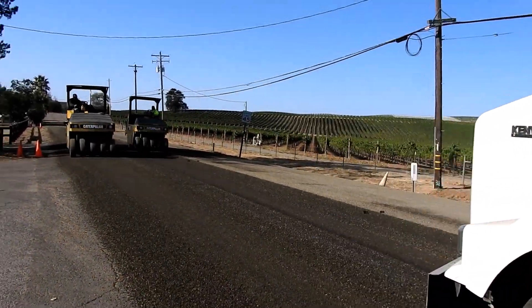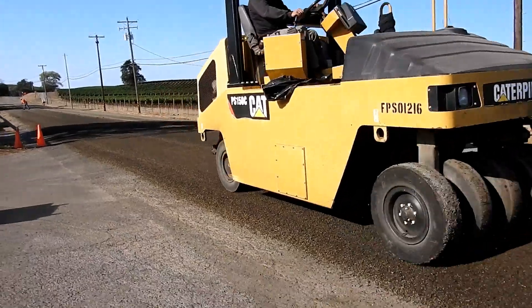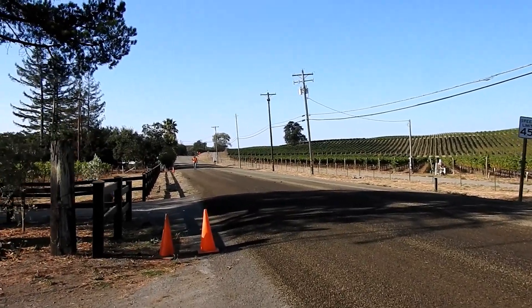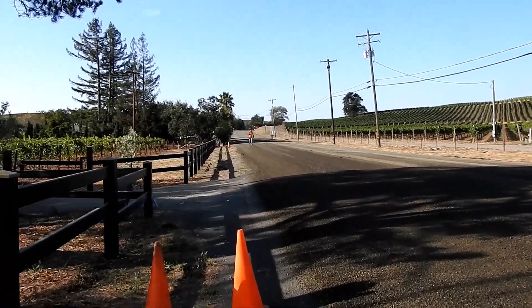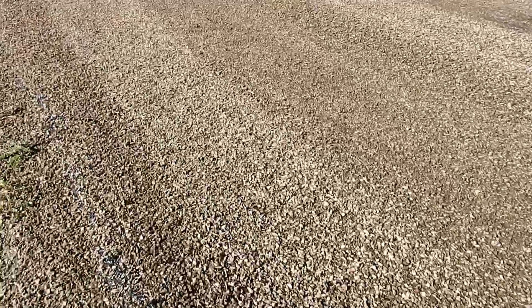Good morning from my front area. Just happened to be the right moment where I could get a shot of these guys installing a one-quarter-inch thick gravel overlay.